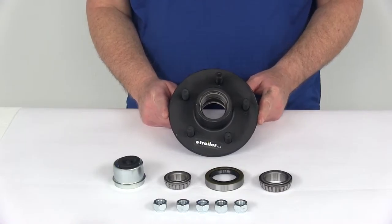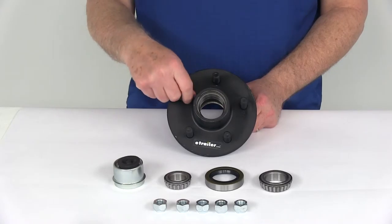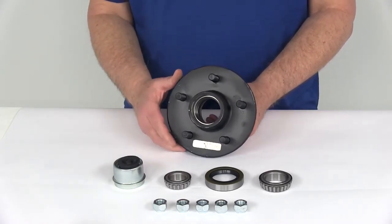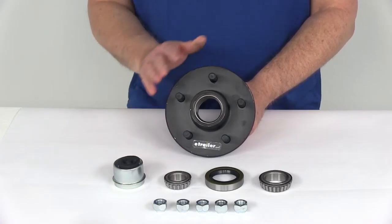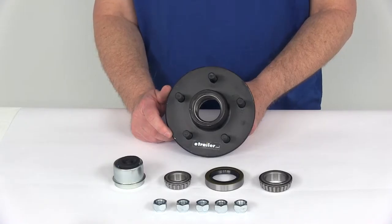The hub flange diameter — which is the total diameter of the whole hub — is six and a half inches. The bolt pattern is 5 on 4 and a half inches. The weight capacity is 1750 pounds per hub, so when matched with another hub on the other side of the axle, it meets the 3500 pound rating.